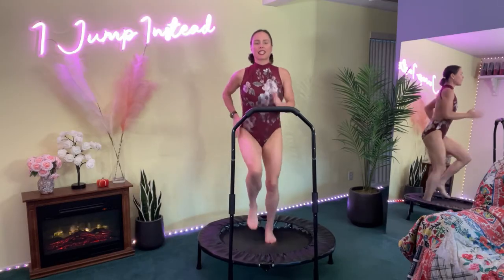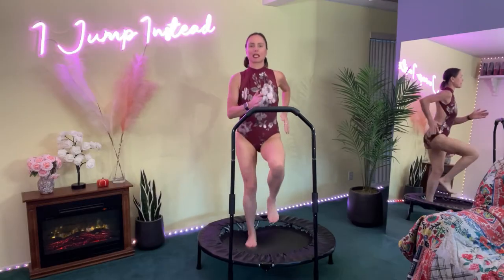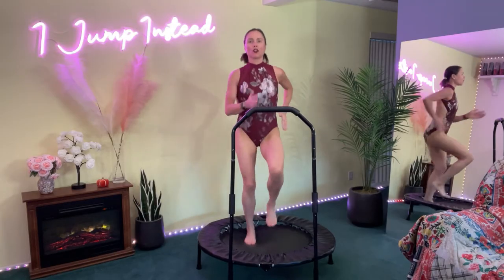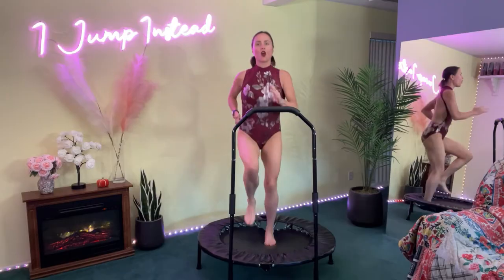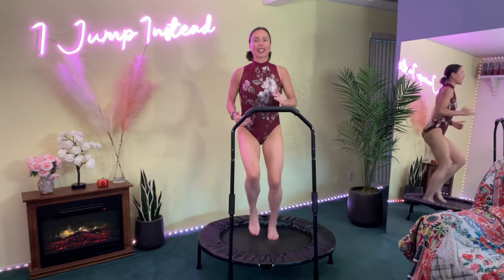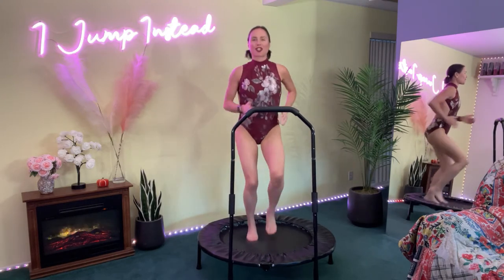For the next 15 minutes we're going to be doing five moves, three minutes apiece. Two and a half minutes of each of the three minutes is going to be muscle training, and then we're going to have a 30-second rest or jog. You can keep up the workout with cardio or a jog in between, or you can health bounce with me. We're going to start with our first move.